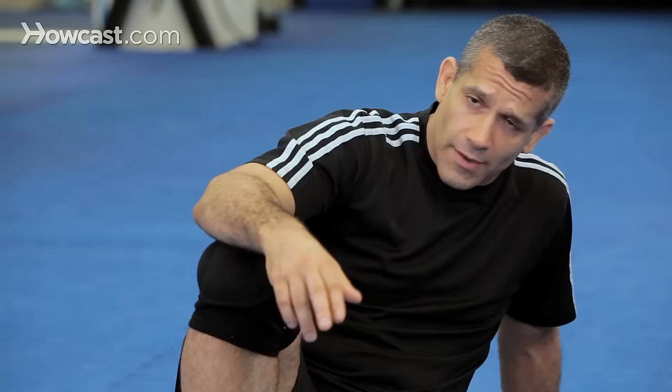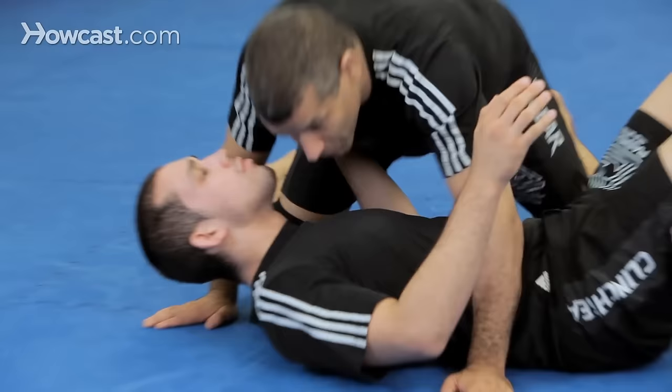Alright guys, now we're going to go through Kimura, which is a really great way to control your partner as well as set up a great submission. Now there are many variations of the Kimura. We're going to start with the first one, which is the traditional side control Kimura.